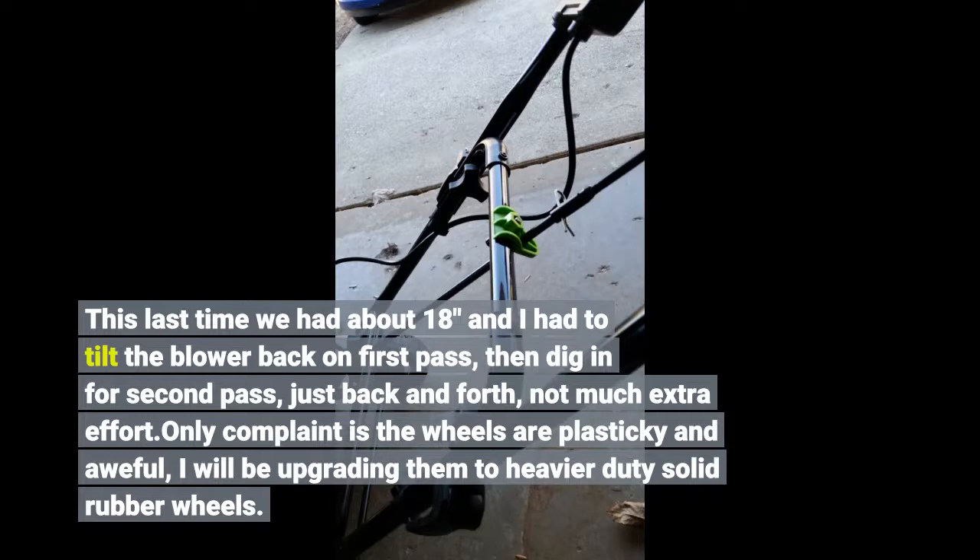My only complaint is the wheels are plasticky and awful. I will be upgrading them to heavier duty solid rubber wheels.